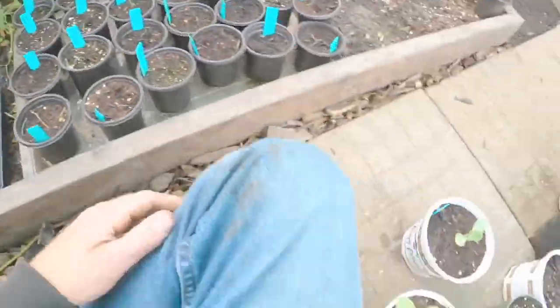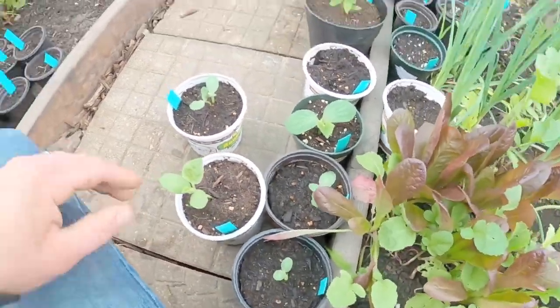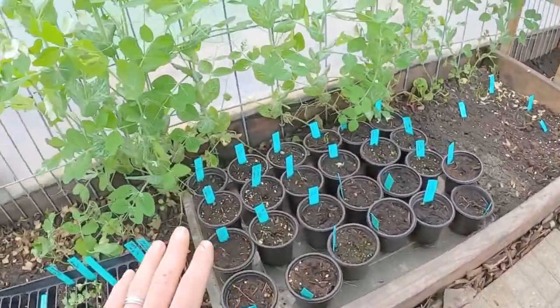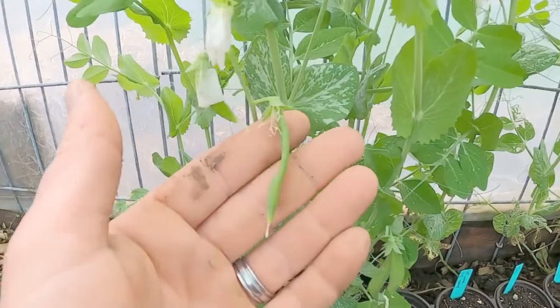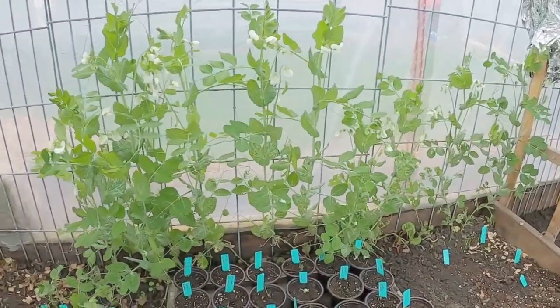We've also got tons of little baby sprouts in here. Melons can be very delicate, but all of this is doing very, very well. You can see we've already got peas coming off in here — tons and tons of peas coming up. Just full of life in this greenhouse because we were able to keep it warm; we kept our floor warm enough to keep all of the roots alive and prevent any damage when we had those freezing temperatures recently.